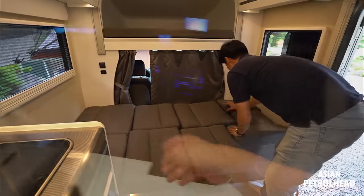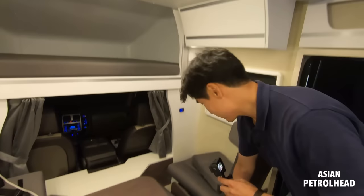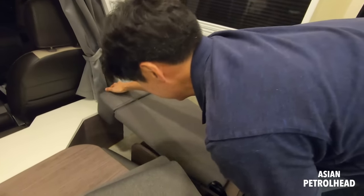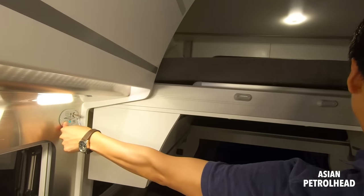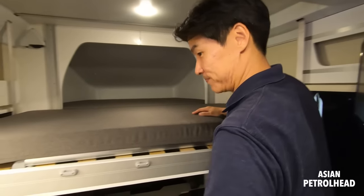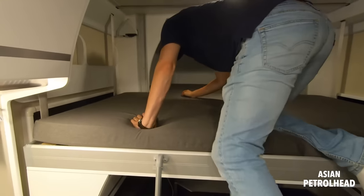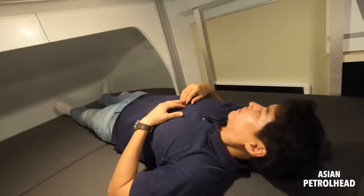We also have two USB charging ports over there and 220V charging. When you're done eating and playing, this actually has something called a smart bed. Just put the seat down like this, there's a button right here — smart bed — and this part just comes down automatically. Hyundai really thought about how to maximize the interior space. They also give you a ladder here, so if you have children they're really going to love this. I'm about 6'2" and I can get in up here — it's a little bit bigger than the bed at the rear.